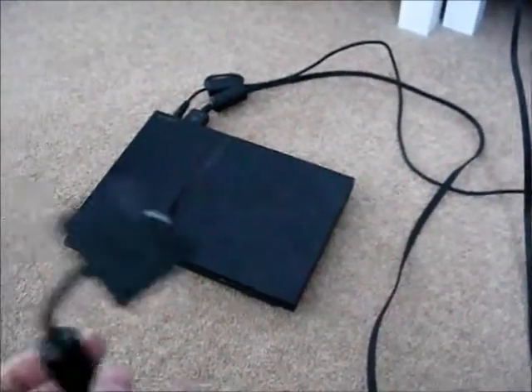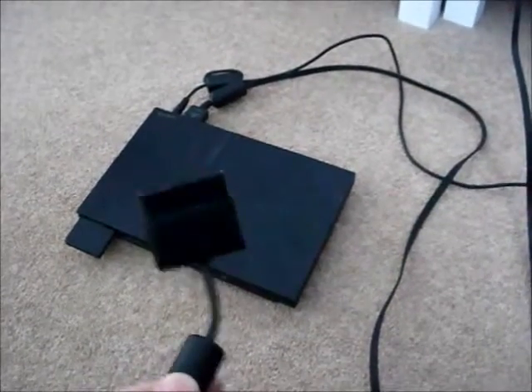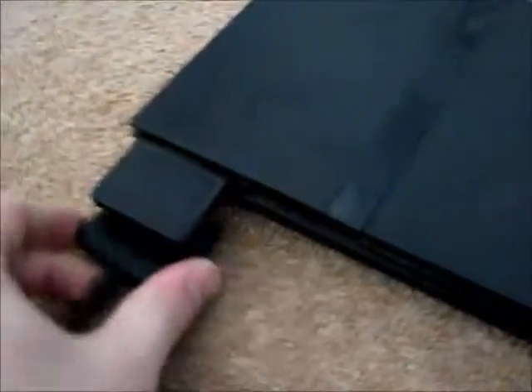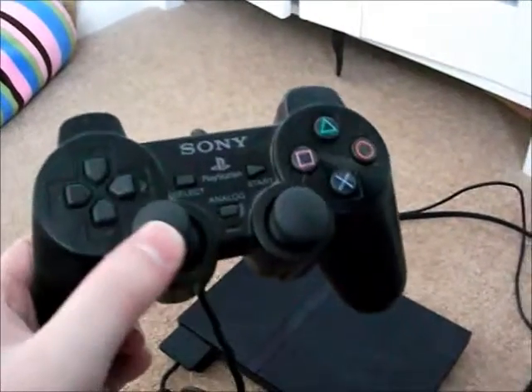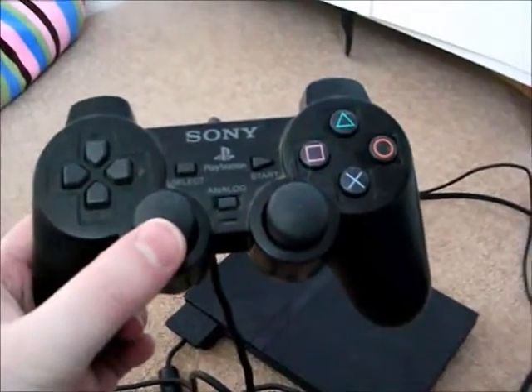Finally, you have to connect the controller to your console. You just have to connect it at the front, which is underneath the memory stick, like that. That way you'll be able to play the game with your controller.